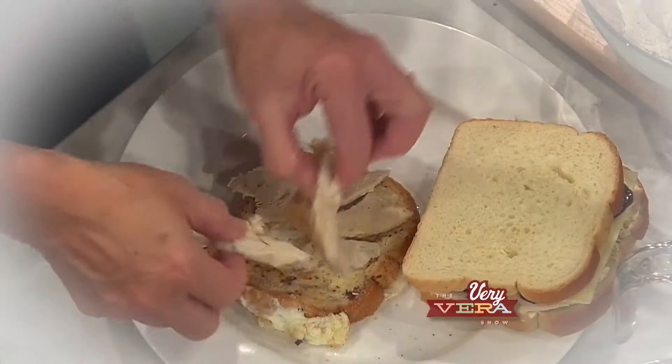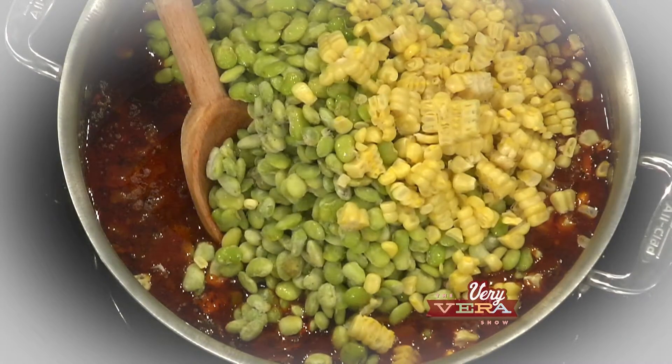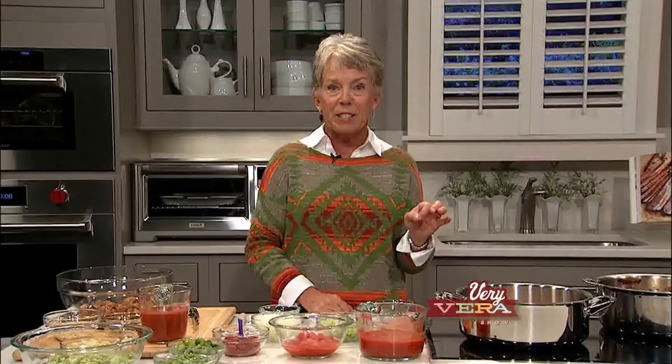Well, today hopefully I'll give you some great ideas to use the leftover turkey, some of the vegetables that were left over from the meal, and then those mashed potatoes — we're going to do a croquette out of those that is absolutely delicious. So let's get started with the soup.